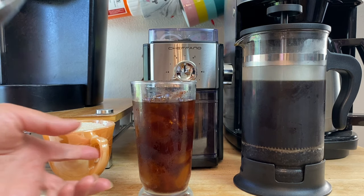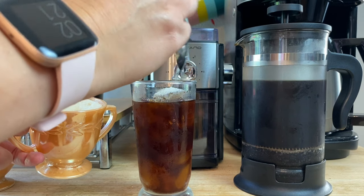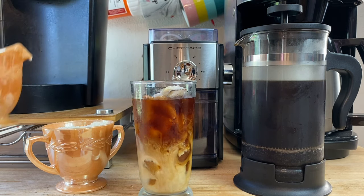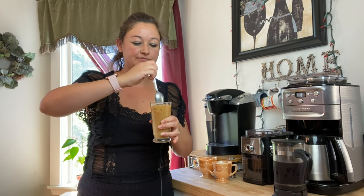Now you want to add a little bit of sugar to your liking and a little bit of cream — this is optional, you can have it black if you prefer. Or you can even add Bailey's for a little extra creaminess, like I like. Stir it up and give it a try. Oh yeah — so good! So much flavor just in this cup. I love it — you guys have got to give it a try.